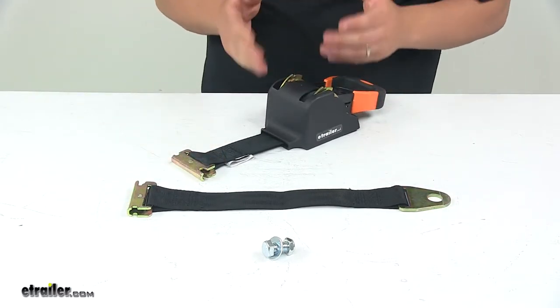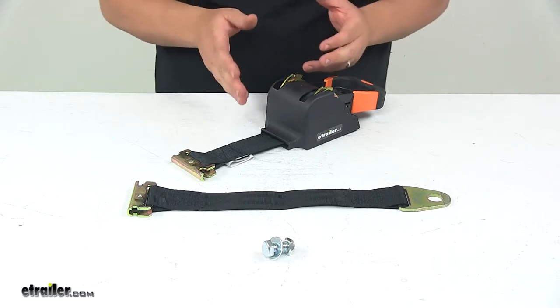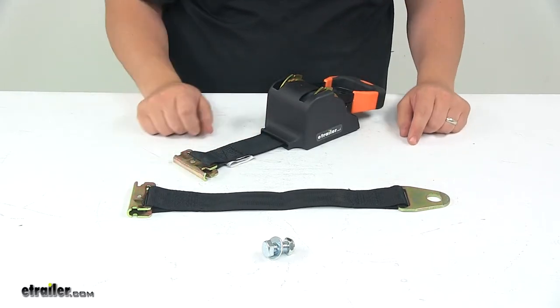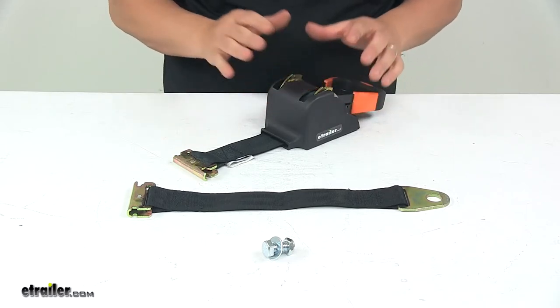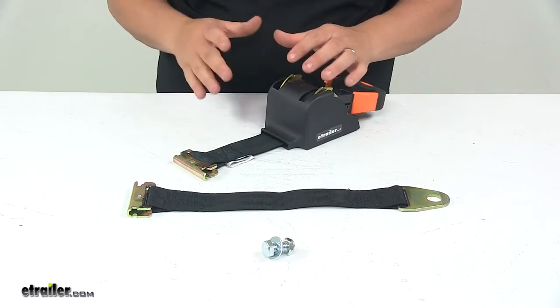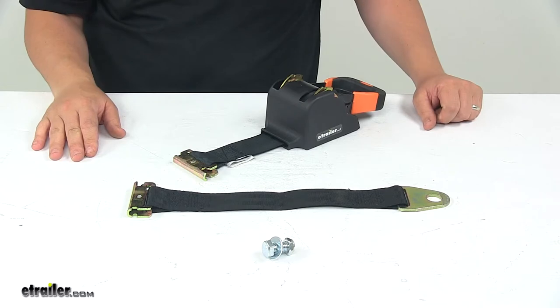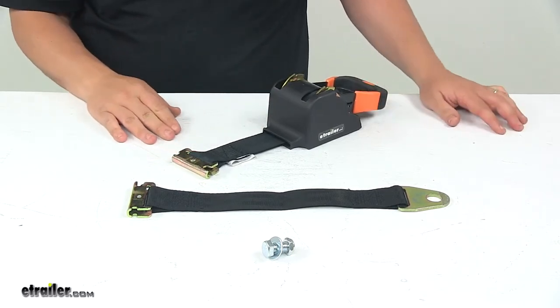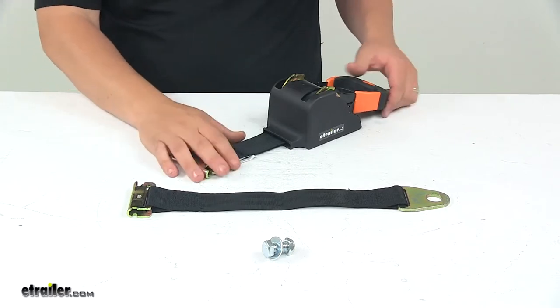It's very easy to use, and we're looking at really nice quality materials when it comes to the construction. The strap is nice and durable, with steel components all throughout, plus protective finishing to keep everything safe from rust and corrosion. This has a capacity of 3,000 pounds, with a safe working load limit of 1,000 pounds.